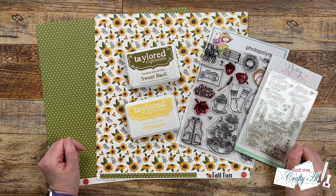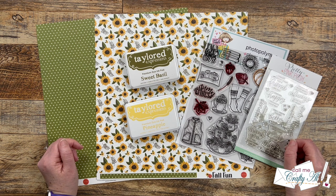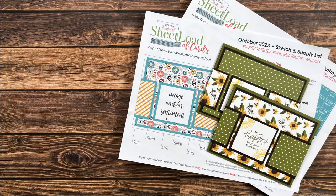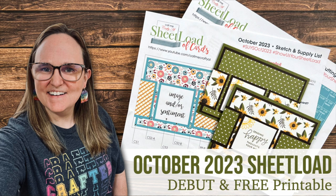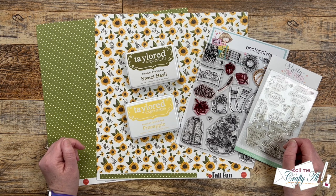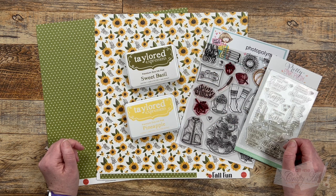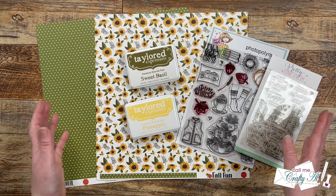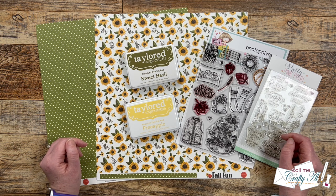Hello crafty friends, my name is Alicia but you can call me Crafty Al, and it is the first of the month which means it is time for a brand new sheet load of cards! I hope you'll stick around to see the new printable, see the first set of cards I made, and find out how you can download it for free. If this is your first time to my channel, I hope by the end of this video you'll be inspired to click that subscribe button. If you're already a subscriber and regular viewer, welcome back! The first of the month is always an exciting time around here — it is Sheet Load of Cards day.